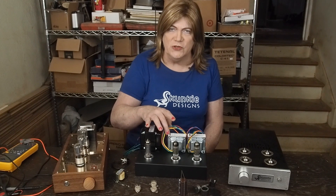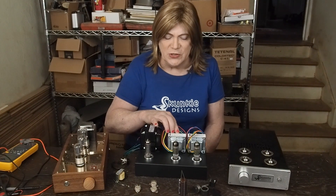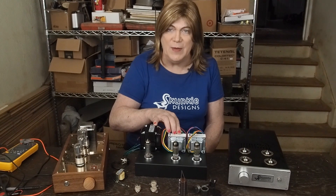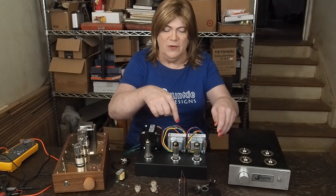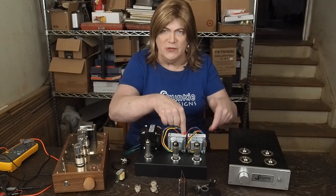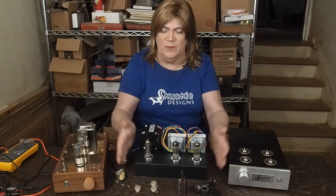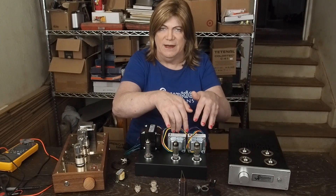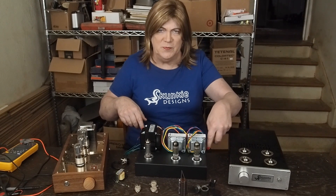We're going to try a couple of these OT10SE musical power supplies output transformers that I got off eBay. These are the four-hole mounting kind. Some of the earlier ones had holes on each end to mount. If you have those and wanted to use them, you probably have to get a little bit wider chassis — you can see how it's getting a little cramped here even with these kind.